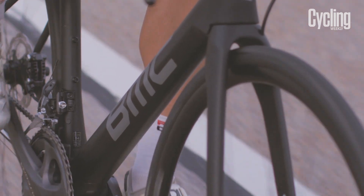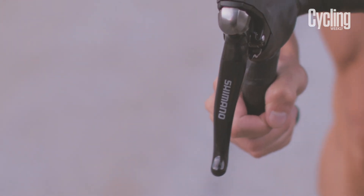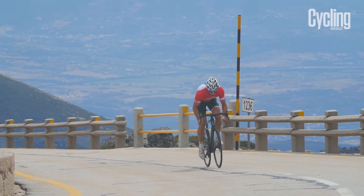The spec is absolutely top draw, with Shimano 11-speed Ultegra providing sublime shifting, and DT Swiss R24 spline wheels which are robust and tubeless ready.